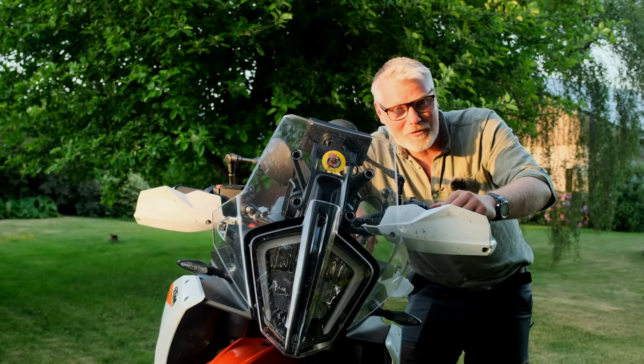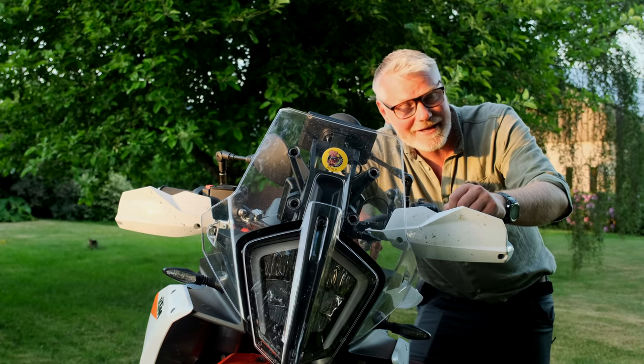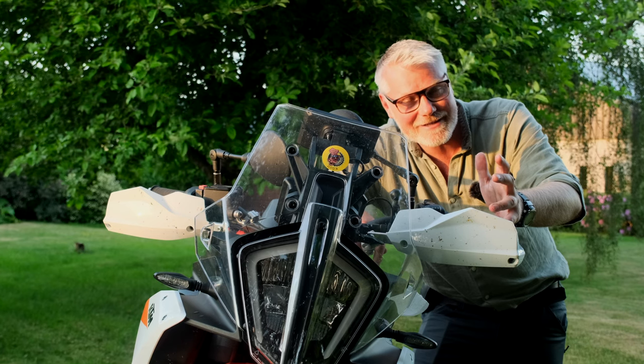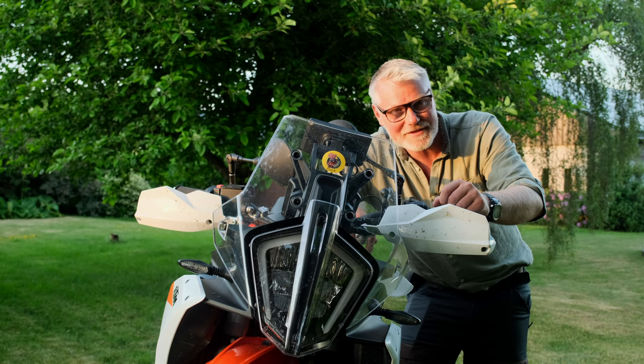Good to know: the 2023 890 Adventure R is very different in the headlight. So the 790 or earlier 890 Adventure R headlight protection does not fit. You need to get a new one for this specific model.